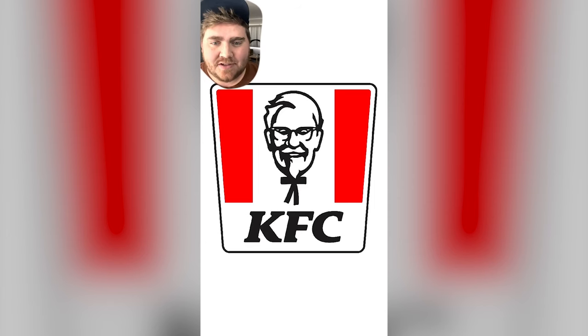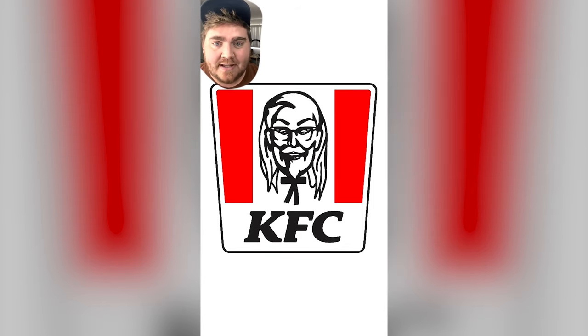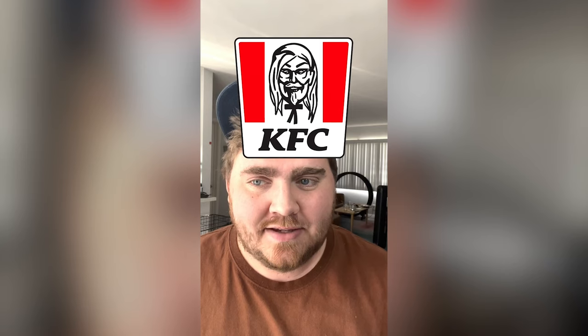Lastly we have KFC, and for Colonel Sanders I knew I couldn't take away the goatee, but I started by making his eyes lifted, adding in some eyebrows. I gave him some lip gloss, and then it wasn't looking quite right, so I added a bunch of hair to him, and here's the final result. It's giving bearded drag queen. Let me know which one's your favorite in the comments!